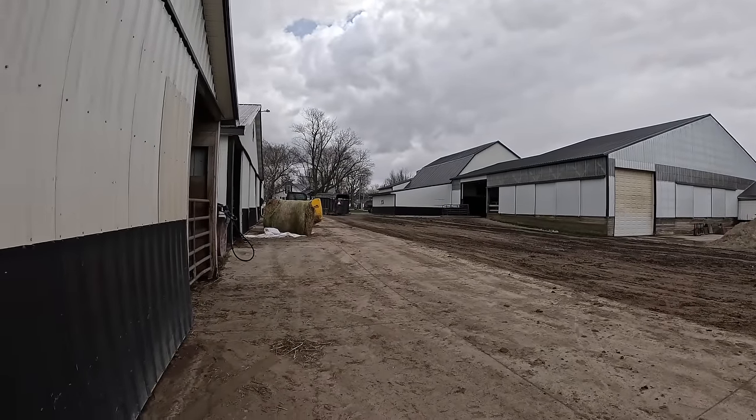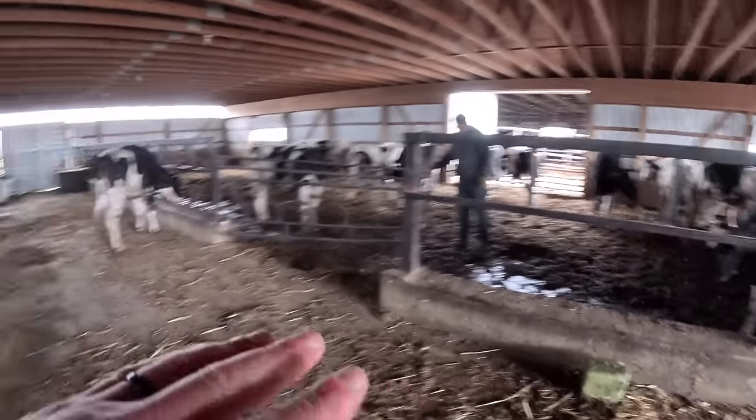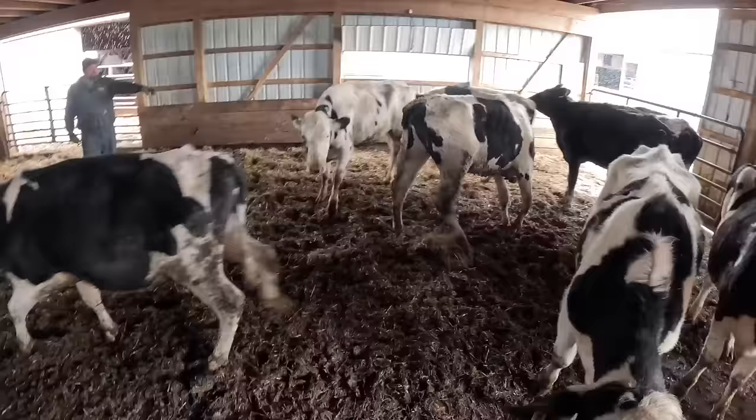That's ten more heifers to get bred. Now sorting and moving heifers from here, right here. Got one already. That's four.